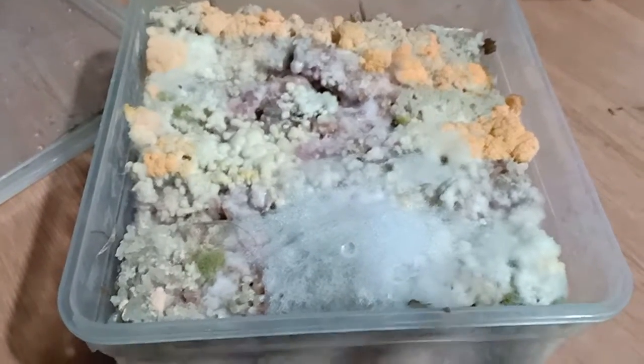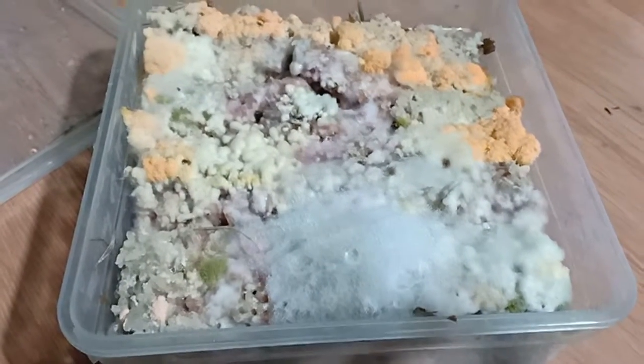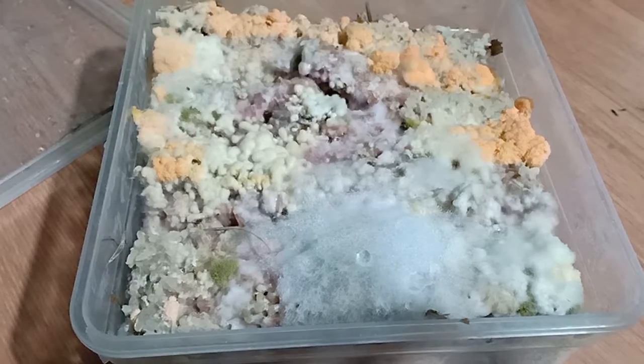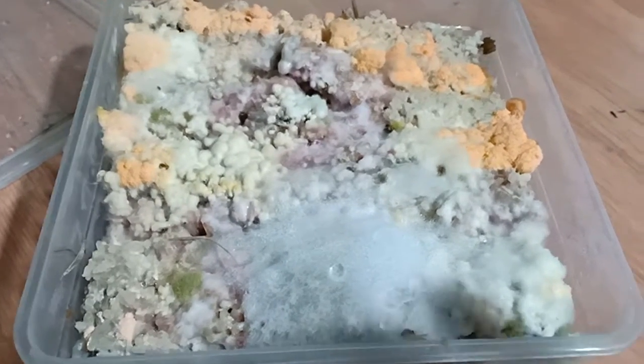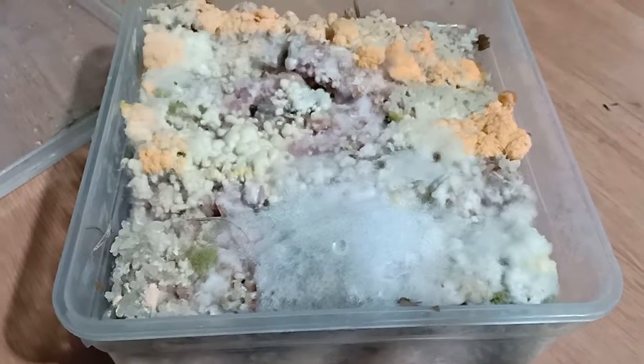Three days ago I started to make this IMO and I harvested it today. This is what it looks like. Is this good enough, or do I need to make another one before I mix it with the molasses?